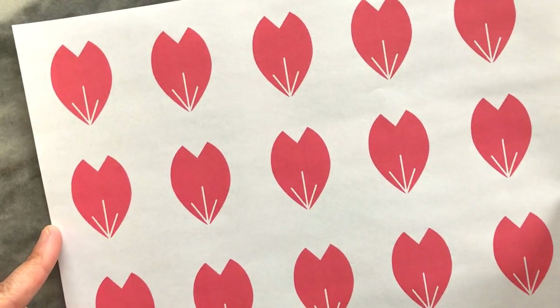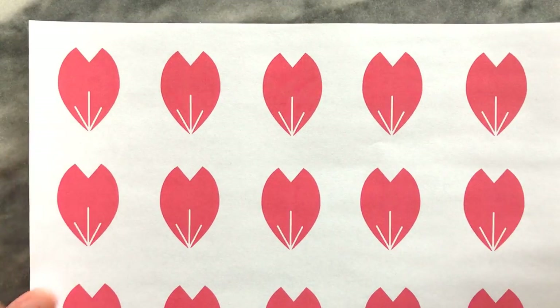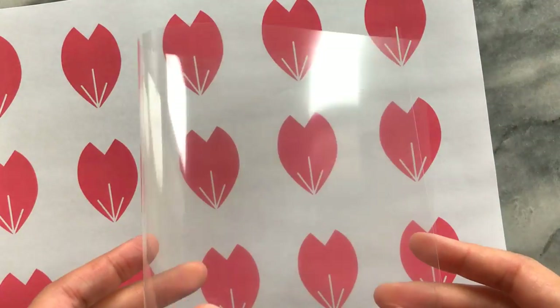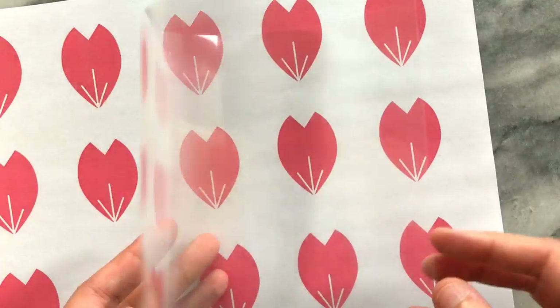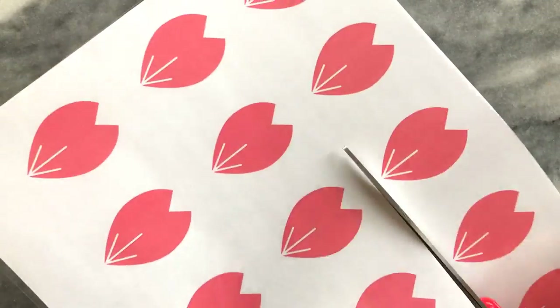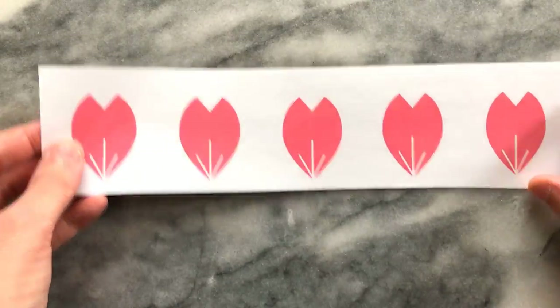I started off by printing a blossom petal template that I created — the link to this template is in the description box. I'm using a transparent coffee sheet as a surface to pipe my chocolate onto. You can use wax paper too, but this will give a shiny surface to the petals.